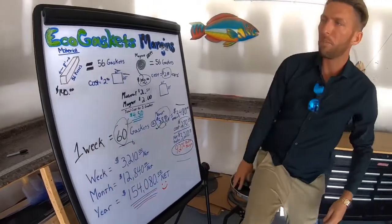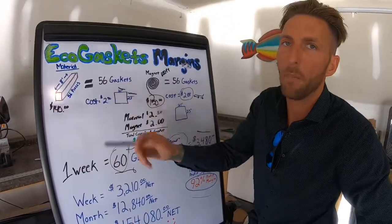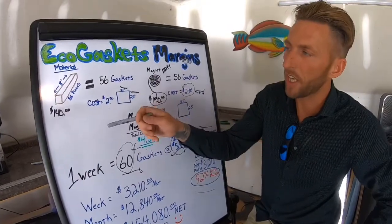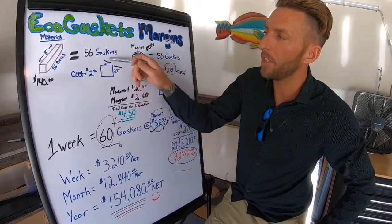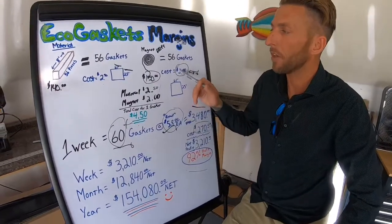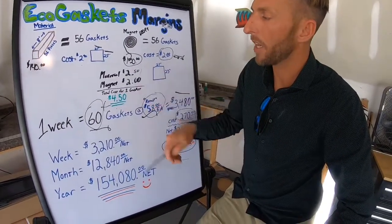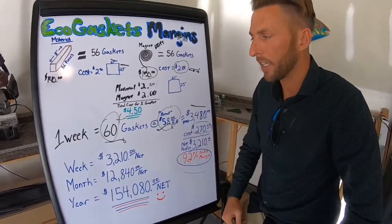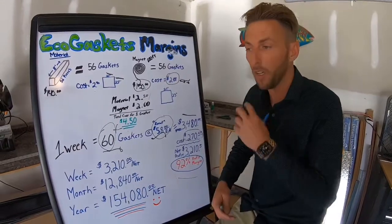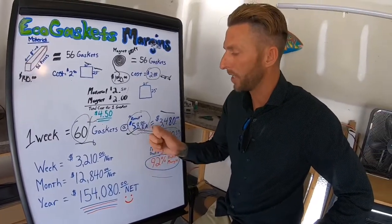On the whiteboard: those boxes of material I talked about are eight-foot boxes, 56 pieces, and cost $140. So one stick costs about two dollars and fifty cents to make one single gasket, plus the magnet at two dollars — putting those together gives you four dollars and fifty cents for the material and magnet combined. I typically retail my gaskets for $58 a piece, which is about half what refrigeration companies charge — a great retail price.